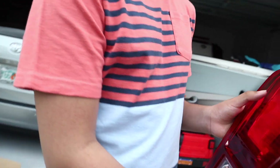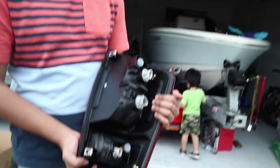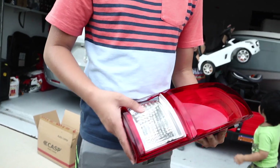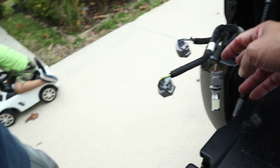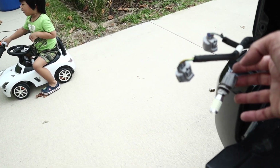I picked up a new taillight from Amazon — this is it right here. If you guys want, I can put the link in the description below. I got it for about $68 from Amazon. Just make sure the polarity is right before you put everything back together.